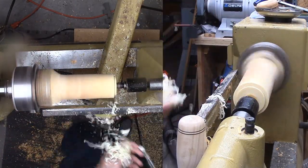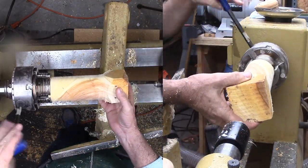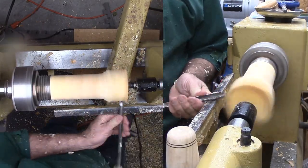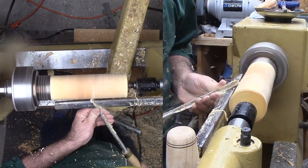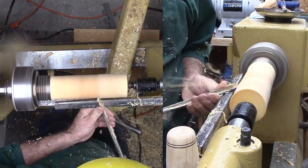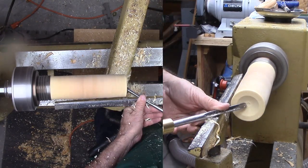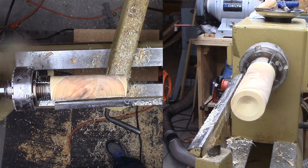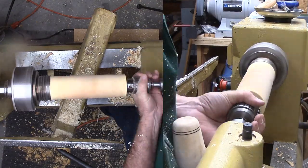Then cut a mounting tenon on one end. Next, I'm remounting into a chuck with that tenon and quickly finishing roughing and then refining the exterior of the cylinder. Next is to drill a center hole as deep as I can, like an end grain box.